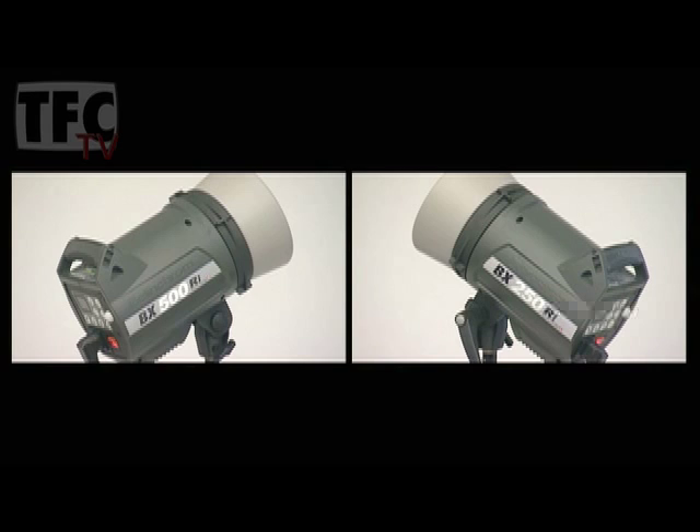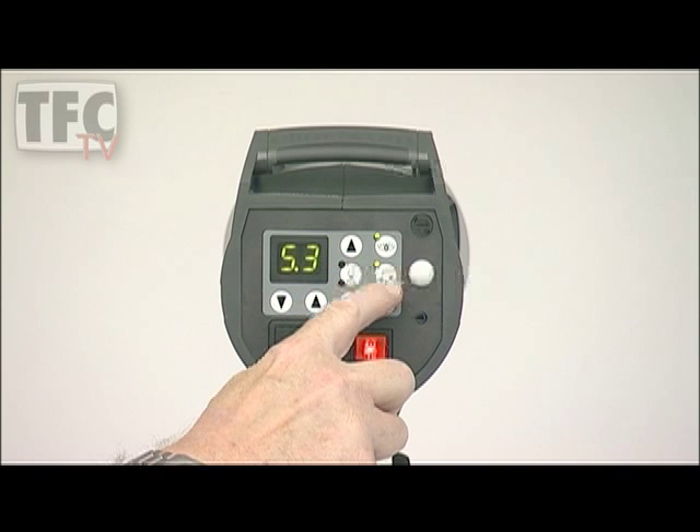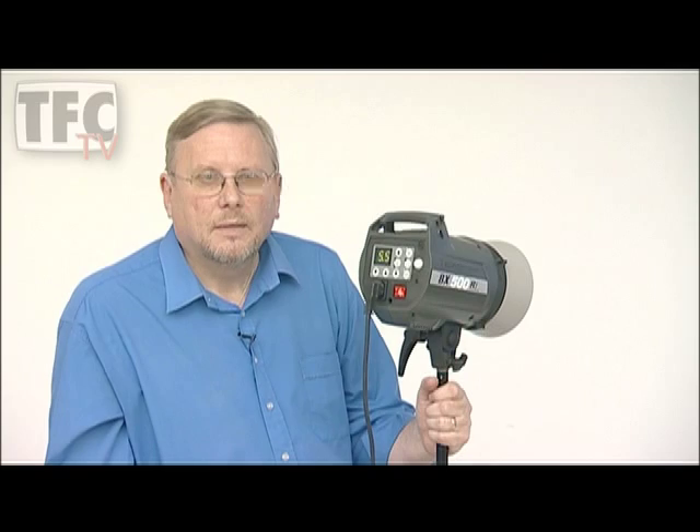If I'm using a 500 head and a 250 together, I might get a little confused as the modelling lamps are the same power in both units, and I may not see the difference when setting up. Well, Elinchrom have thought of that as well. I can set the modelling lamp on any head to 50% so I can see the power difference. When using multiple heads I can even set the length of the ready beep so I can hear which heads have fired. Perhaps the most exciting thing about the BXRI is that it has the Elinchrom Skyport radio remote system built in.